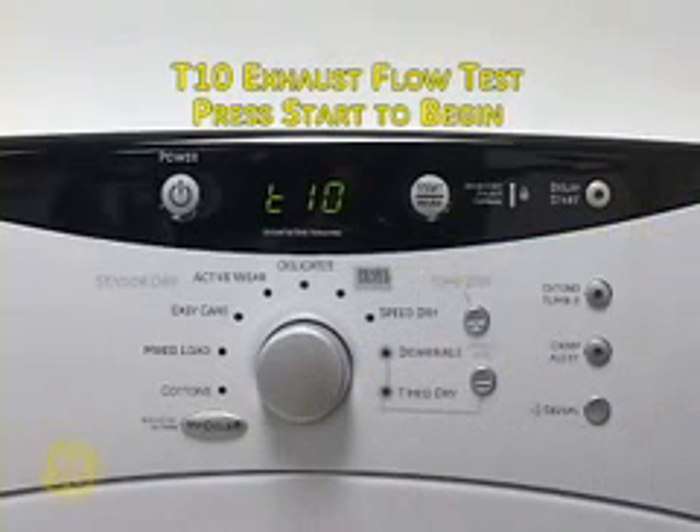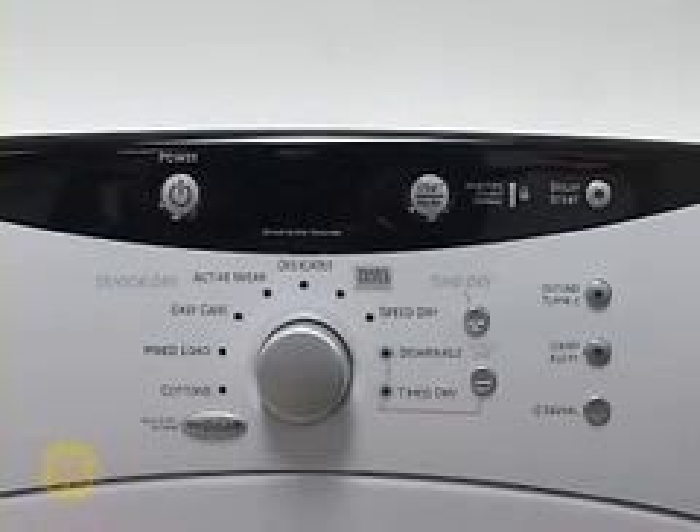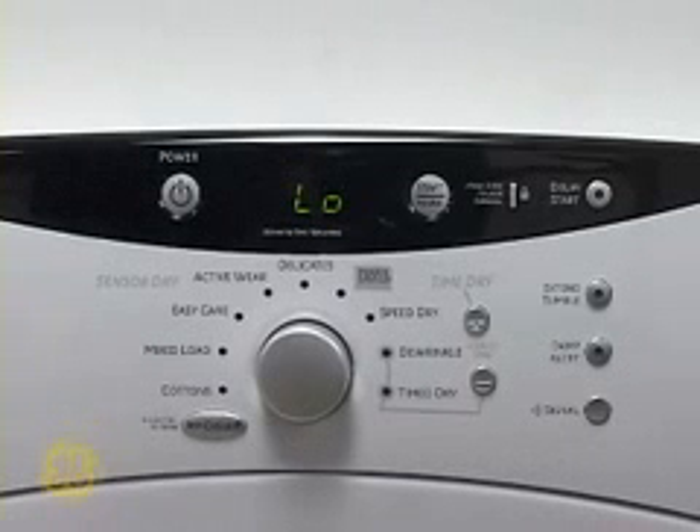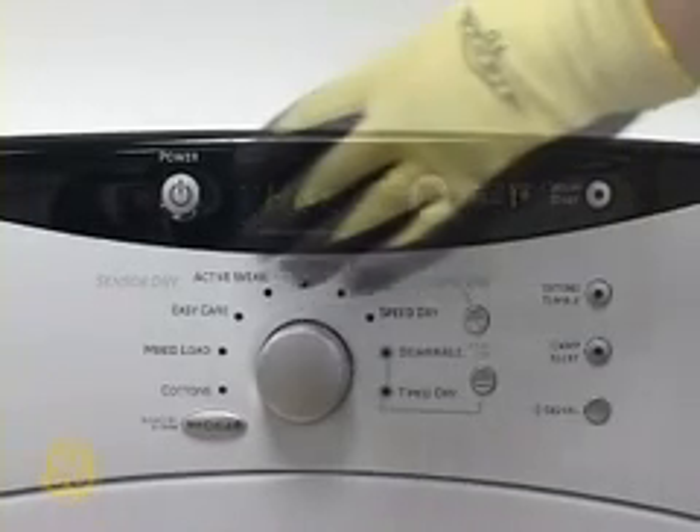T10 is the exhaust flow test. Press Start to begin. The control measures the rate of temperature increase at the inlet thermistor. This test will take about two minutes to complete. Once complete, the machine will stop and render a result on the display. A reading of high indicates exhaust has a good flow. A reading of low indicates the exhaust is too small or restricted. A reading of hot indicates this test was not completed normally — this test must be initiated when the dryer is cool. Press Power to exit the test.